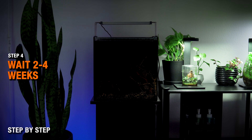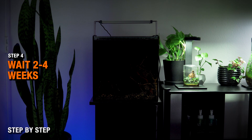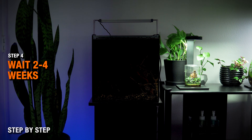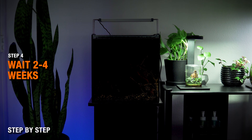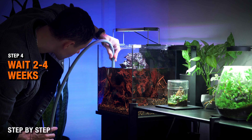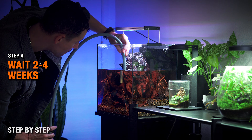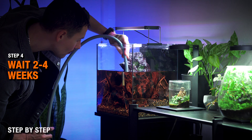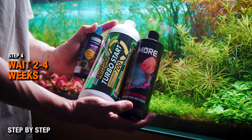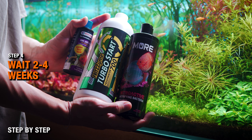Step four: wait. Most folks run the Dark Start Method from about two to four weeks. During this time, the ammonia leaches from the soil, bacteria establish in your filter media as well as the substrate, and tannins release if you're using wood. Water changes during this process are completely optional — they're not necessary. In my tank right here, I'm doing one a week to drain the tannins that have leached from the Malaysian driftwood. While not mandatory, feel free to add a reliable beneficial bacteria source to jumpstart the cycle and add a little bit of extra insurance.